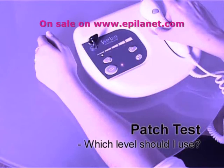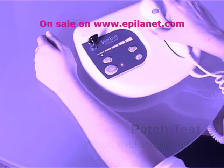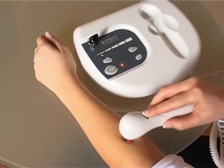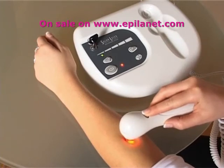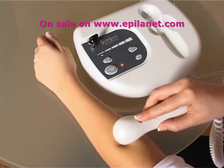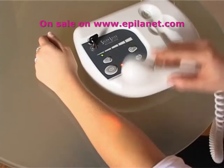Patch test — which level should I use? Twenty-four hours before treatment, check for any reaction by testing a few hairs in the area to be treated. With a patch test, you should treat two to three hairs on each power level, up to the maximum power level for your skin type.